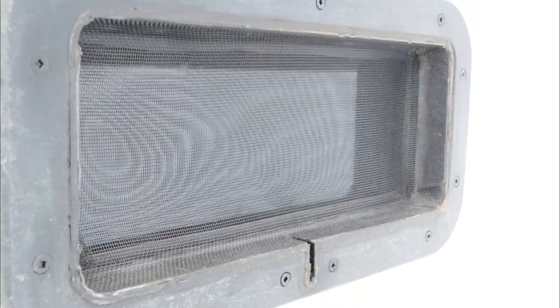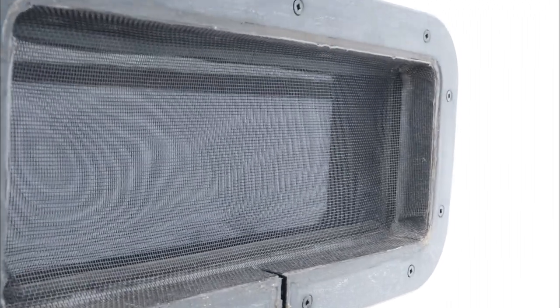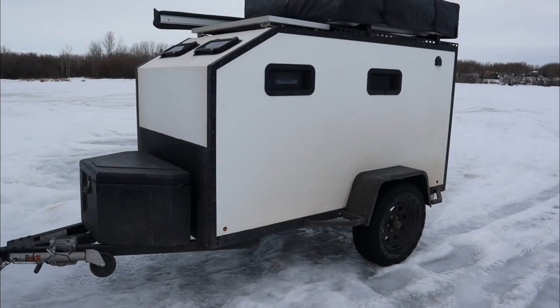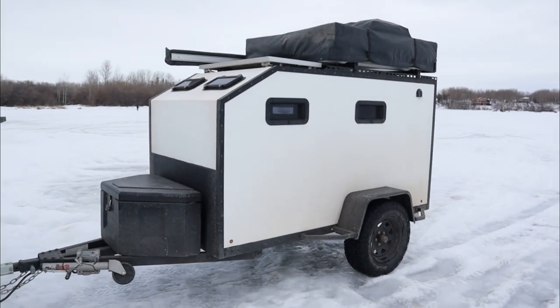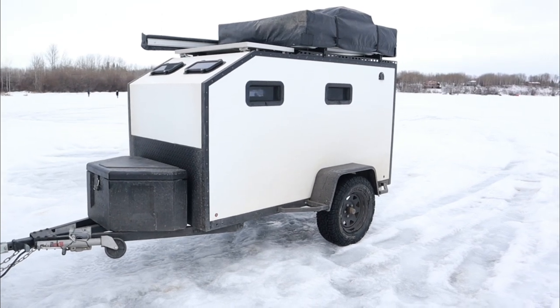It's turned out very well and held up very well — haven't had any issues with all the miles this trailer has put on so far. The trailer will sleep five people: you can sleep three in the rooftop tent and two inside.